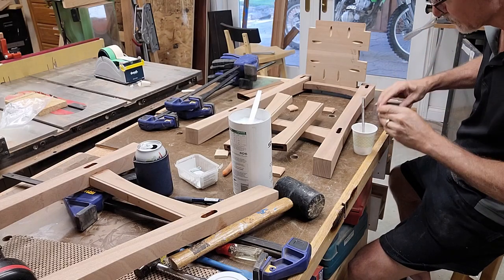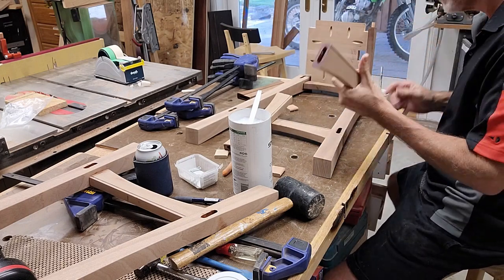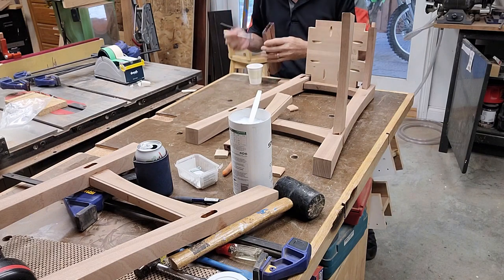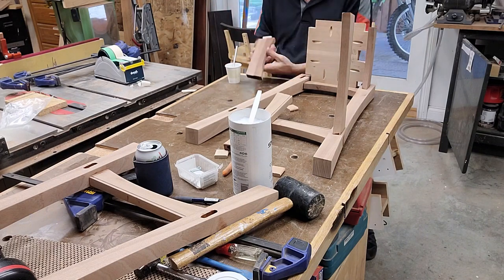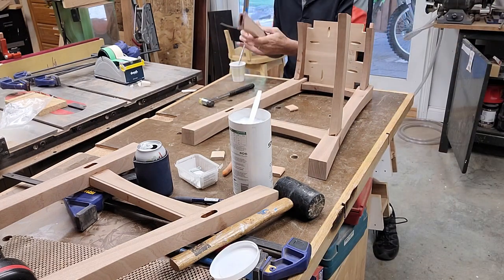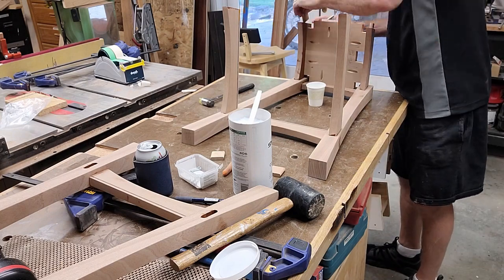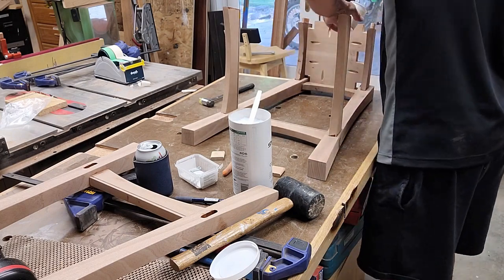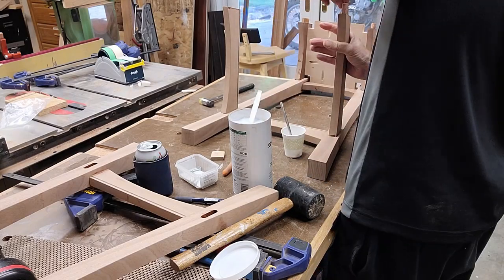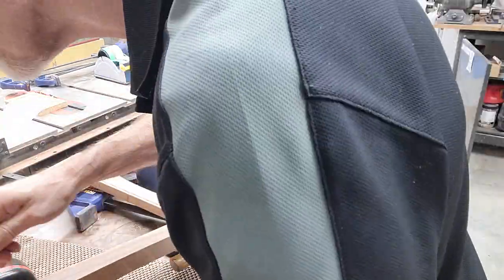Here is the final assembly. This is where the slow-setting nature of the epoxy really pays off, because this took at least 20 minutes to do and that was no problem at all for epoxy, but could have been with standard PVA glues. Notice that I've attached the top platform piece to one of the leg sets with a couple of pocket screws, which makes it significantly easier to assemble - otherwise it can be tricky to get that platform in place unless you've got an extra set of hands.